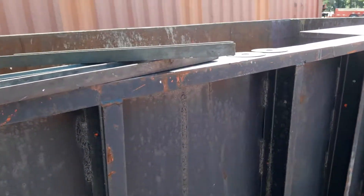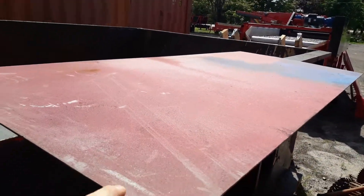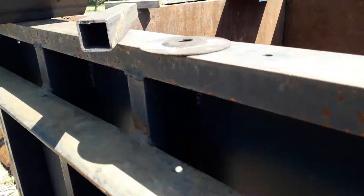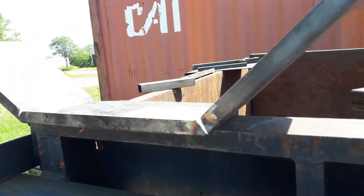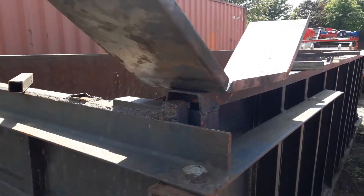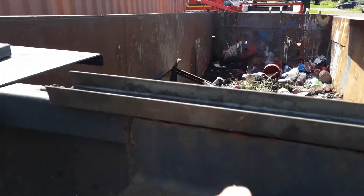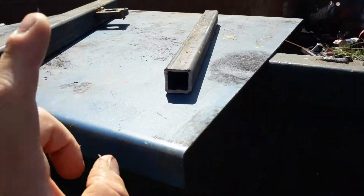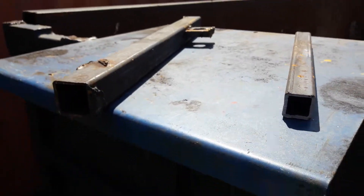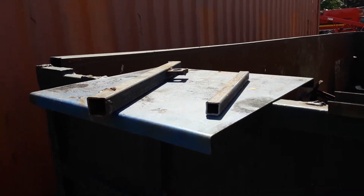A piece of channel, a big piece of metal, a sheet metal. Some grinding disc, some tubing, an unfinished trailer fender, which is great. Some more square tubing there, small piece, more channel, small piece of tubing, and another piece of sheet metal.